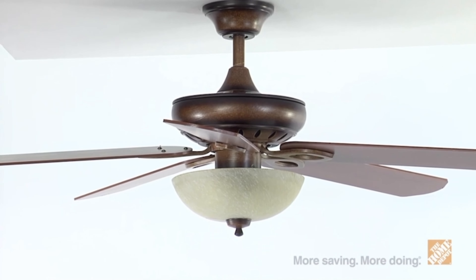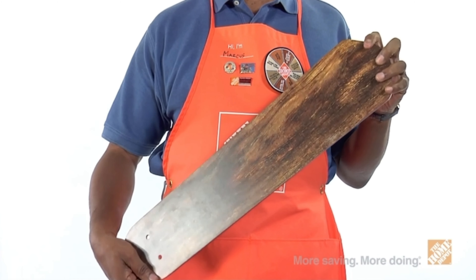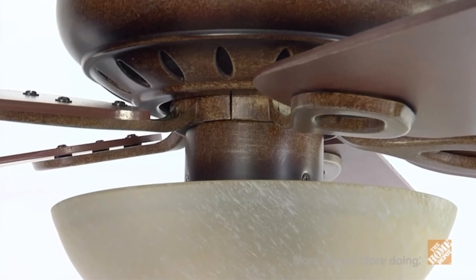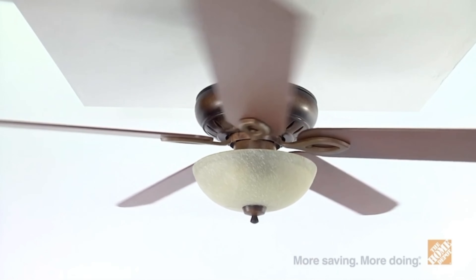I'm Marcus from The Home Depot, here to show you the Asbury 60-inch indoor ceiling fan from Hampton Bay. You'll enjoy the look and feel of this classic 60-inch indoor ceiling fan that can transform its look with a flip of its five reversible blades, making it as versatile as it is effective. There are three speeds and a reverse airflow function for comfort and savings year-round.